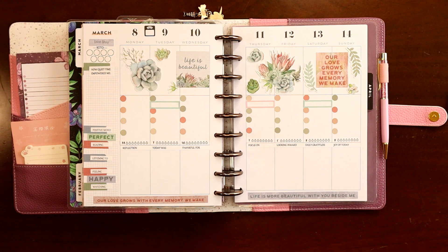I hope you liked this video and it gives you some ideas on how to do early spring decorating in your health and wellness planner. If it does, please consider liking and subscribing. Thank you!